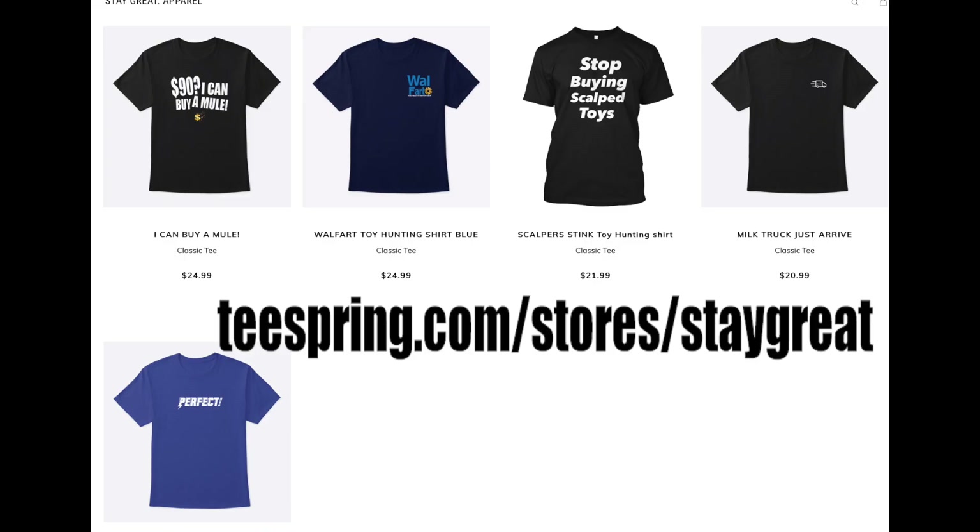Hey guys, I hear you — people have been asking for merch so I made some channel merch. I have 'One Stop Buying Scalped Toys' because scalping is a big topic, we got a 'Wall Fart' shirt, a 'Perfect' shirt, and for people who chill in my live streams, a 'Milk Truck Just Arrived' shirt. Lots of inside jokes — hope you guys like them. Check them out, link in the description.